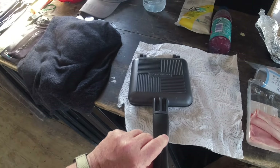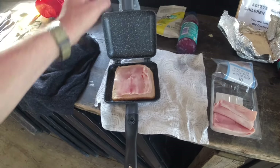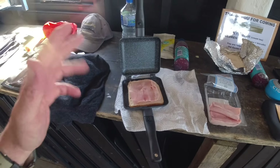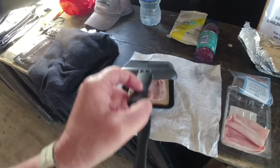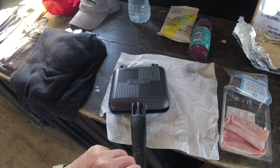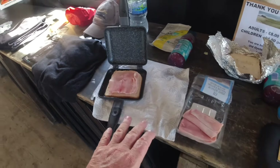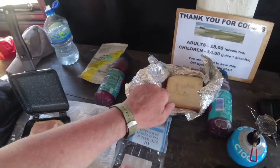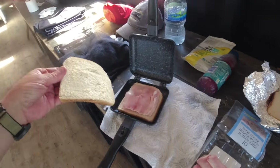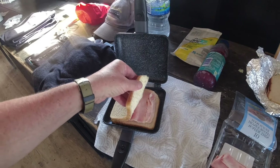This is called a Ridge Monkey and it's basically like a sandwich toaster, but you can do various things on it — you can even make pies in it. If you search on YouTube for Ridge Monkey or Ridge Monkey recipes, there are loads of different things you can make. Anyway, I'm going to make a ham and cheese toasty. I buttered some bread earlier on, got some ham and some cheese — there's a slice of cheese under there and two slices of ham.